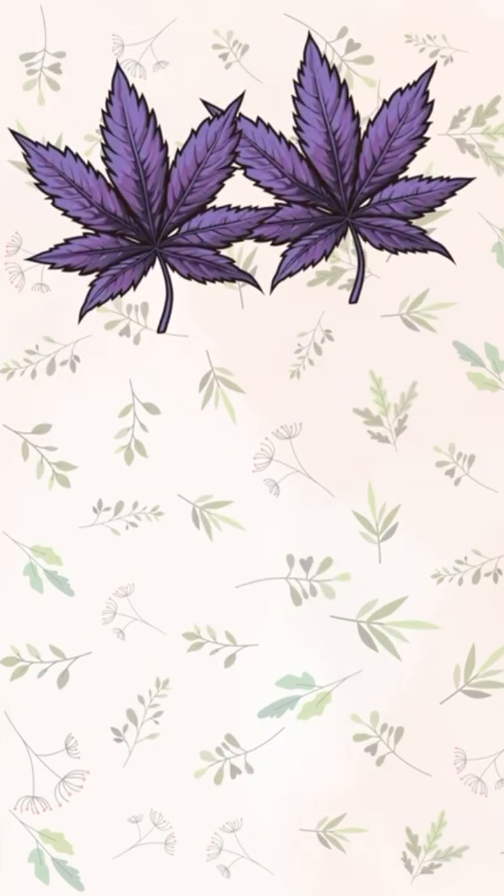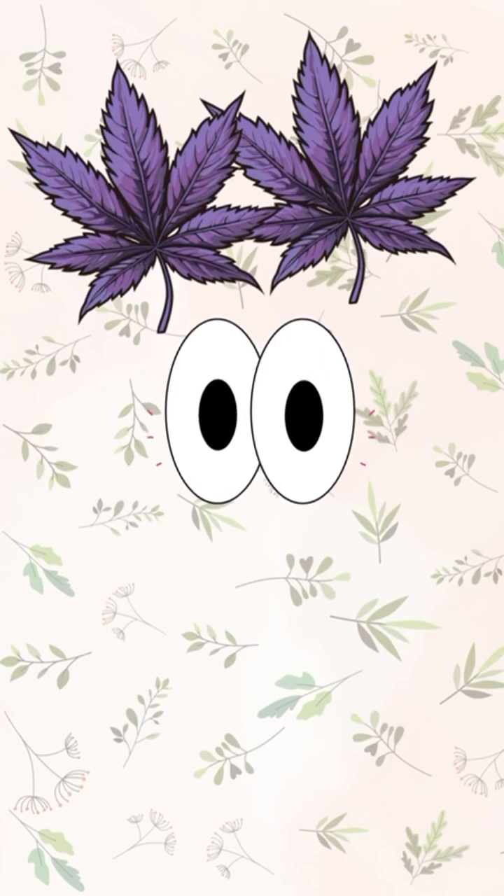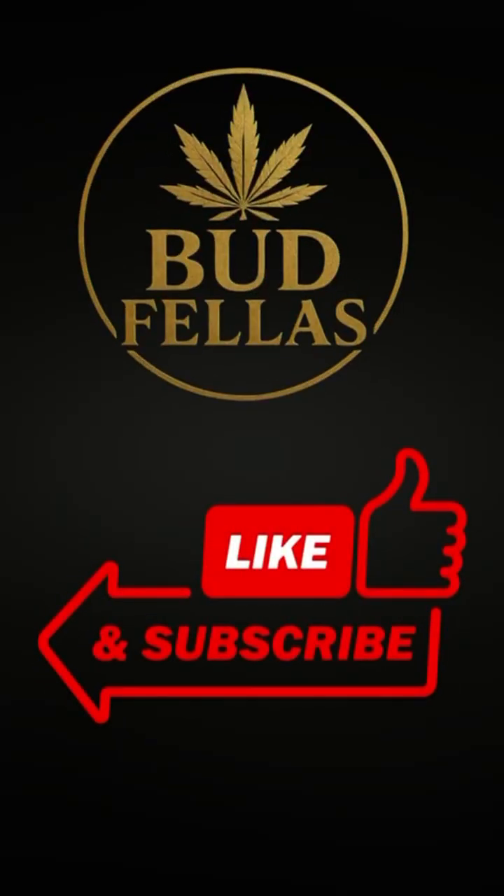Purple and crispy leaves usually mean it is time to take a closer look at your plant's environment and nutrition. Hit like and subscribe for more plant education.